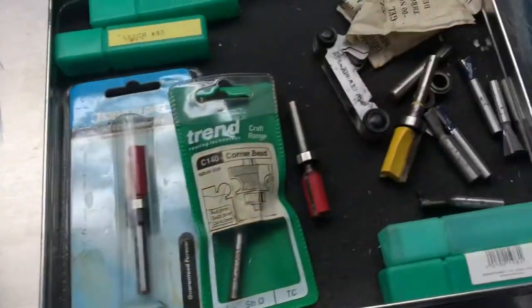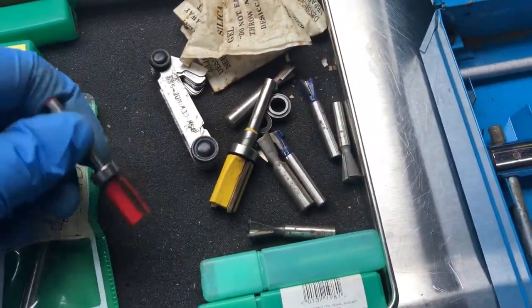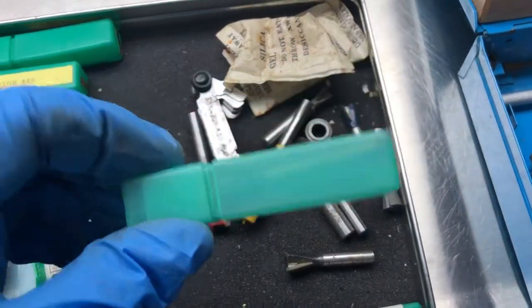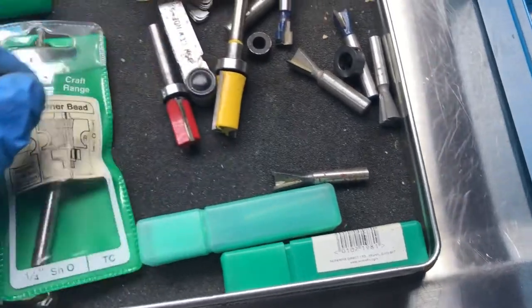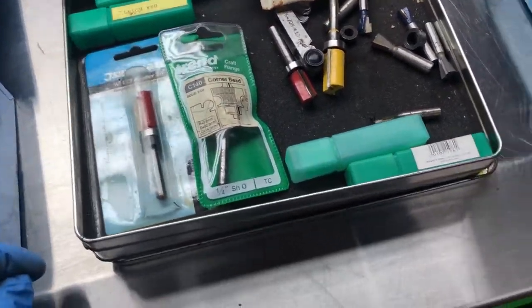I got this box of router bits. There's a couple of Trend router bits, which is a really good brand, and a couple of cheaper ones. There are a few router bits and little bushings and stuff, so I grabbed that because I've got a quarter inch router.